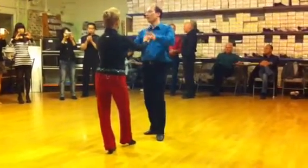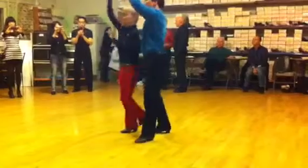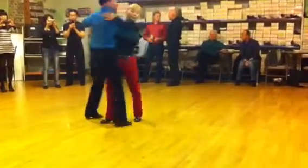We start open position, double hand hold. I'm giving the follower an underarm turn, we're going to go into the pivot, push over my shoulder.